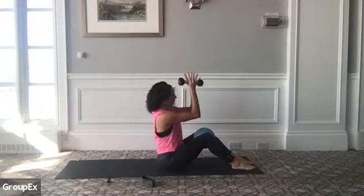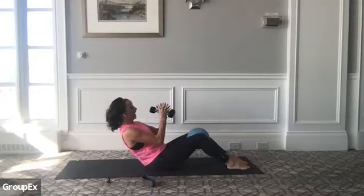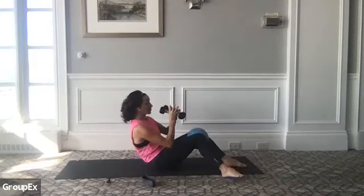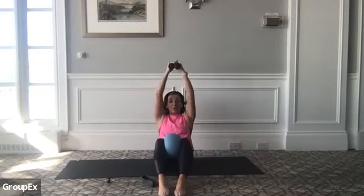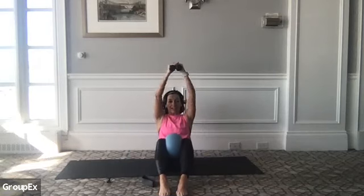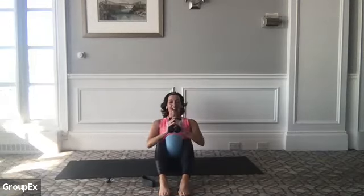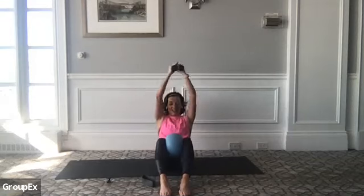Sitting up nice and tall, we're going to scoop your belly in as you roll halfway back to center. From here, can you take the weights up away from you and then open? So from the front it looks like this — we press center, open and close. The whole time in this descended position, can you think about keeping that nice strong squeeze of the ball? Your adductors connect directly into your pelvic floor, so we find our transverse abdominals a lot more easily with that little prop between your thighs.